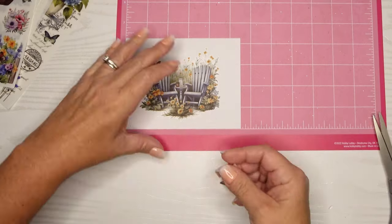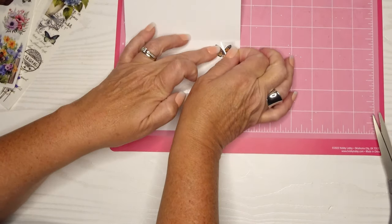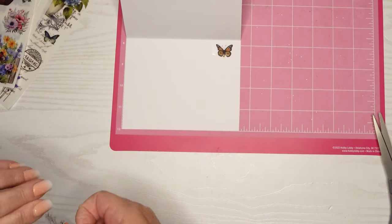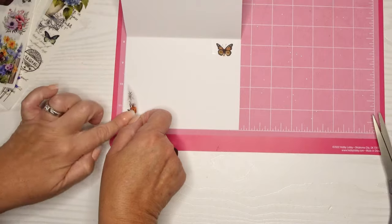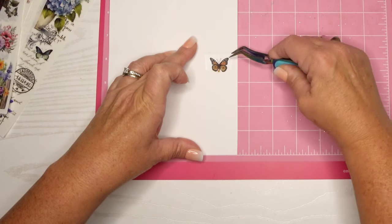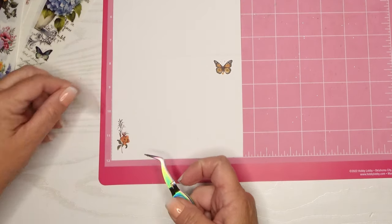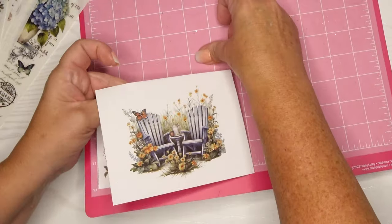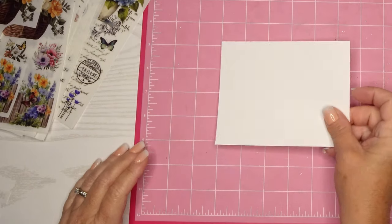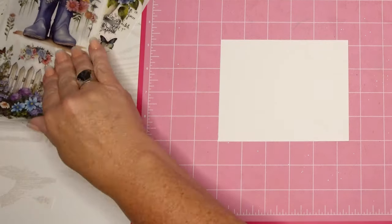On the inside I'm going to put one of the butterflies that coordinates — we'll put that in the upper right corner, and then in the bottom left corner we'll add this little rose. I usually try to do those two corners because that's usually not where you're going to write. I like to coordinate the inside and outside of my cards, and also the envelopes — more on that later. The sticky mat is still really sticky after months of use, though it does move around my desk quite a bit.